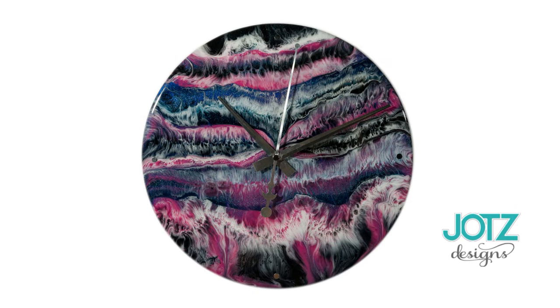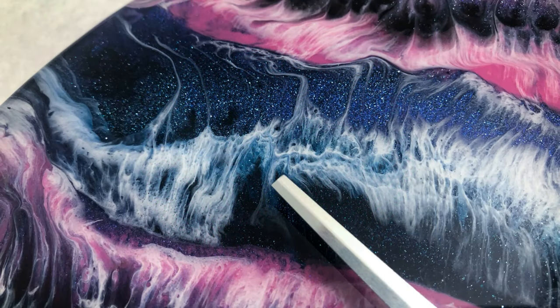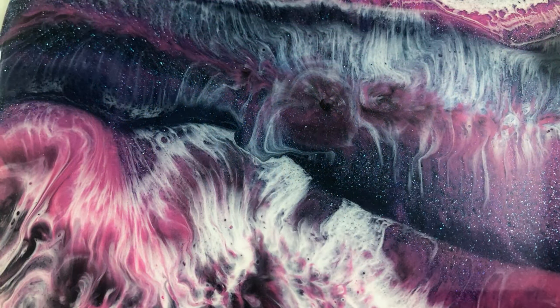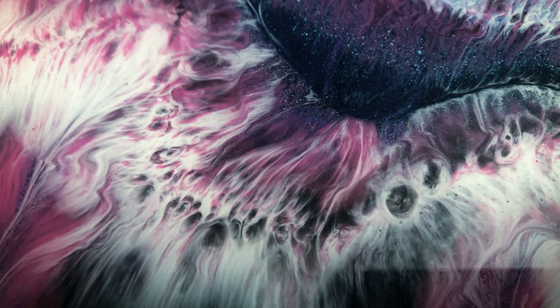Hey everyone, Elisa with Jotts Designs, and I'm going to be making a clock here. I'm using some pigments I just got in from Laura with Laura's Art Corner. I ordered a couple of Larez Expressions paste, and Laura was also doing a de-stash so I hopped on the opportunity to get some more pigments.